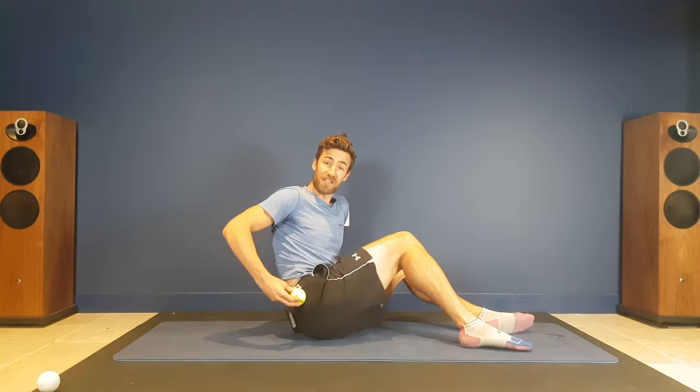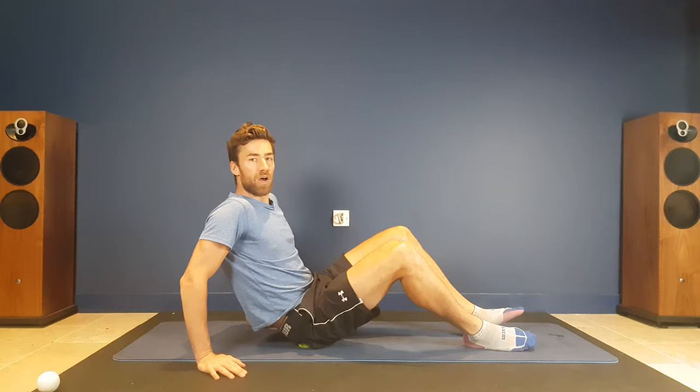The glute medius is your hip stabilizer, so if you struggle with back pain and things, this area is probably working quite hard and is also invariably quite weak. So we're going to pop it just in there, use our arms for a bit of support, and you can just change where you feel that pressure.